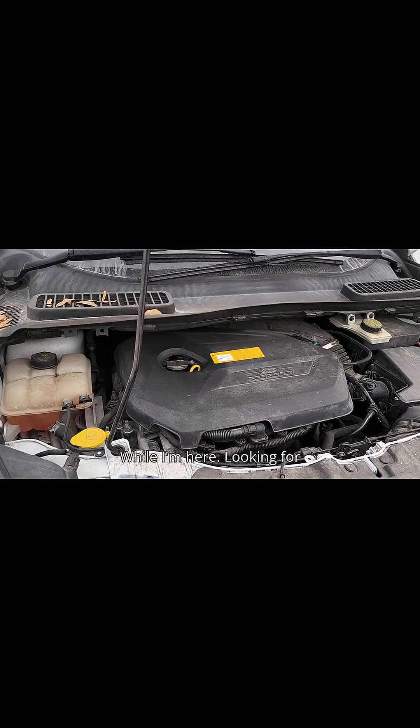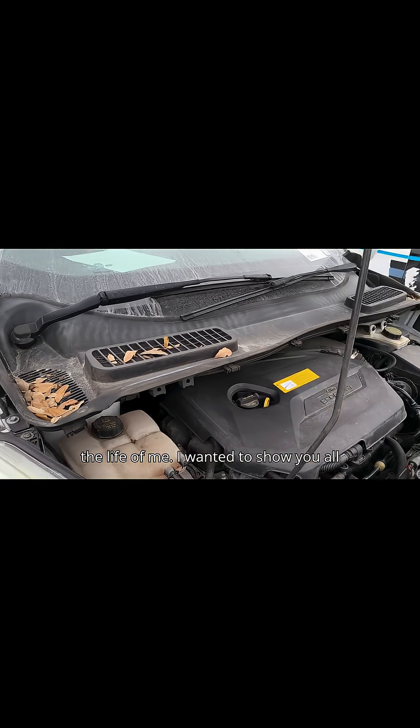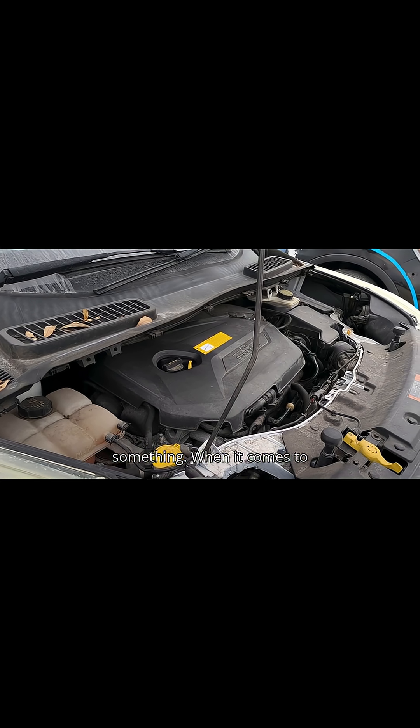While I'm here looking for an item called a fat truck — it's like an off-road vehicle — and I cannot find it for the life of me, I want to show you all something when it comes to automotive engineers and designers.